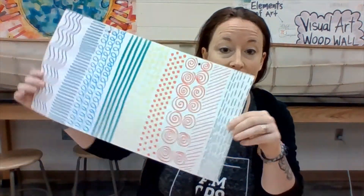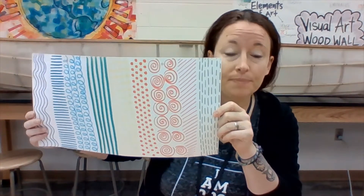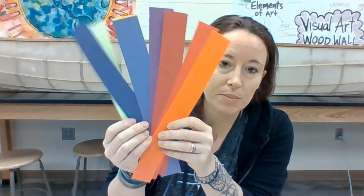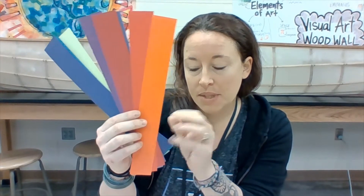We've done a lot of line practice — we practiced in our practice sheet and then worked to fill our paper with all different types of lines. Now we're going to make some lines in a little bit of a different way. You're going to need to pick eight different skinny paper strips to add some hanging lines off the bottom of your paper before we tape it closed and turn it into a windsock you could hang at your house.